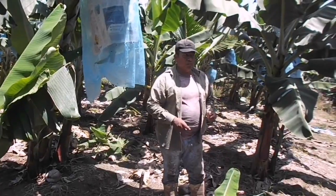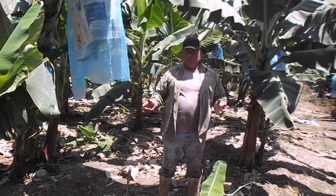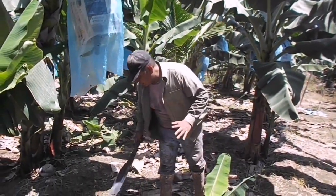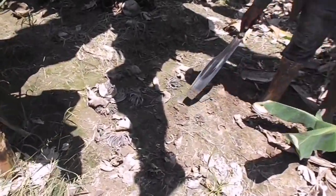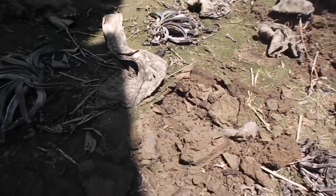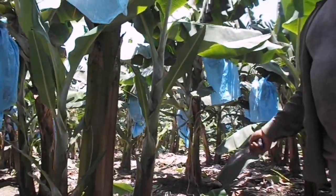Otra cosa que pudiera pasar es que no tenga un buen riego. La tierra en donde tenemos nuestra huerta de plátano siempre debe estar húmeda, así como aquí. Así debe de estar siempre la tierra para tener una buena plantación.